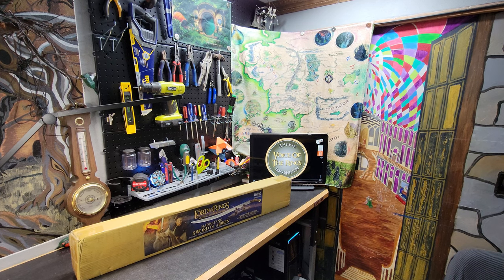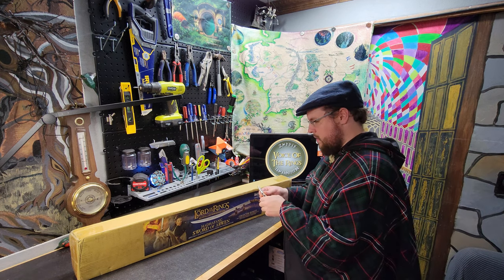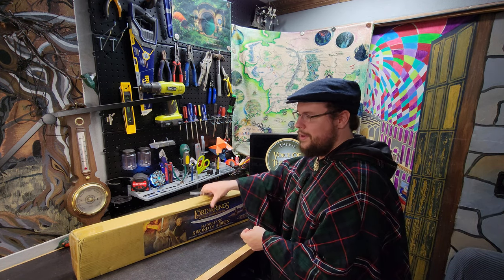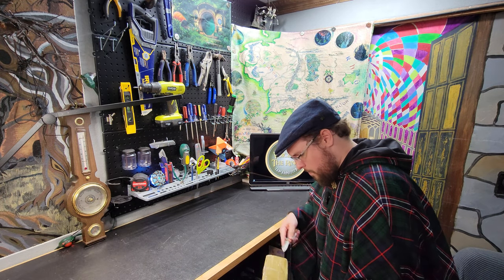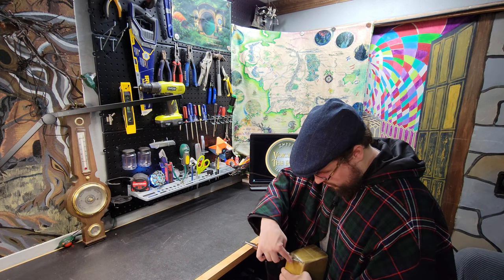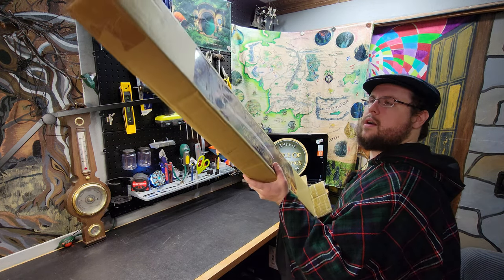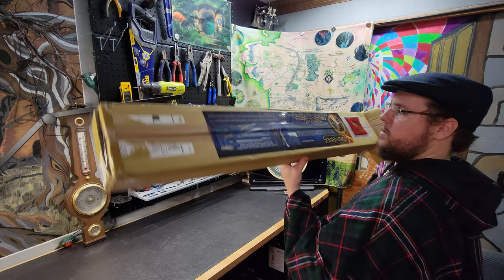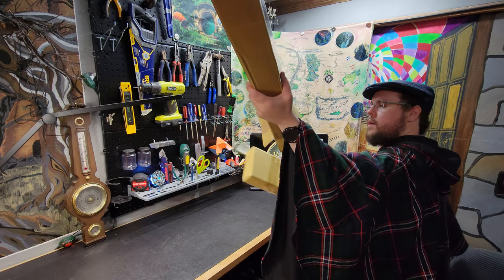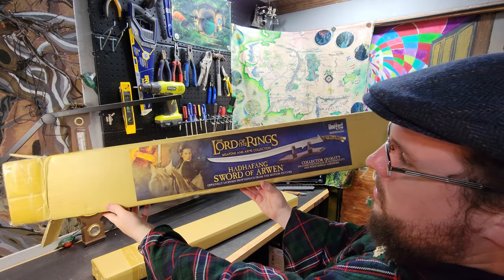I have a blade here to unbox it with. I'll occasionally use Sting to open these, but I didn't want to go get Sting out of my room for this one. So we're going to cut this box open here. You're welcome to use those timestamps if you'd like to hop to the review part. I kind of want to keep this box because of the awesome artwork on it — I like their little cover art piece right there.